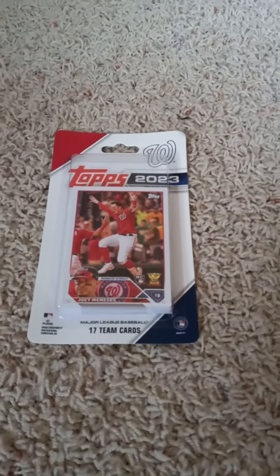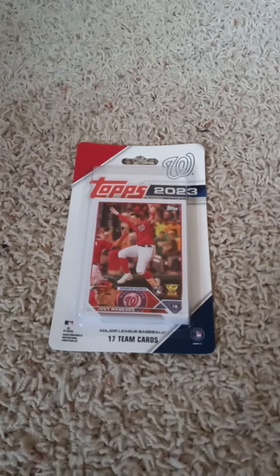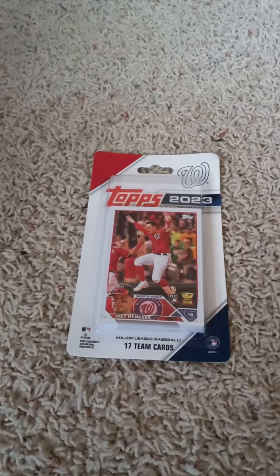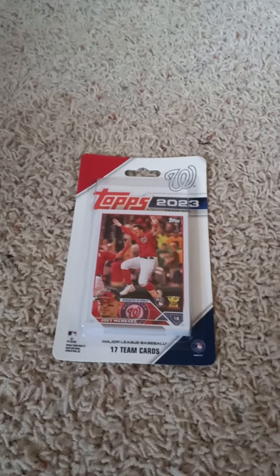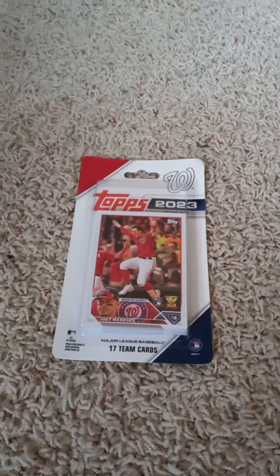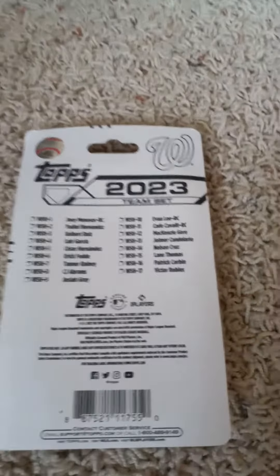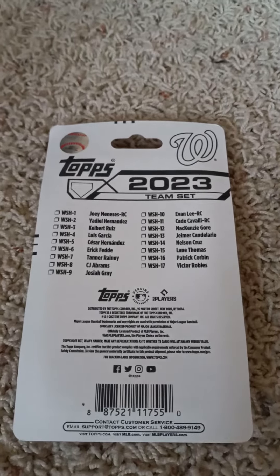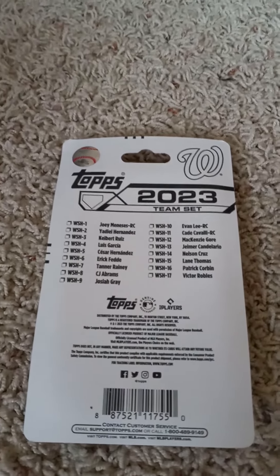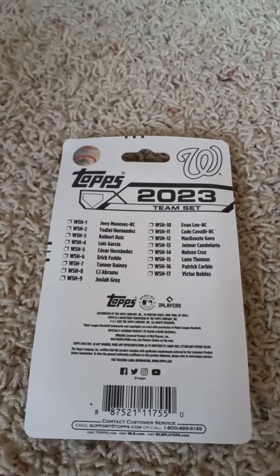Hello everyone and welcome back to my channel, back here on YouTube doing another 2023 Topps Baseball Factory Team Set pack opening video. Today I have the Washington Nationals, as you can see by the front with the Joey Meneses rookie card inside of it. I'll flip it over real quick and share the checklist in the back before I open it up. If you'd like to read the checklist, go right ahead and do so. I'll open it up and show you what's in the 2023 Topps Factory Team Set for the Washington Nationals.